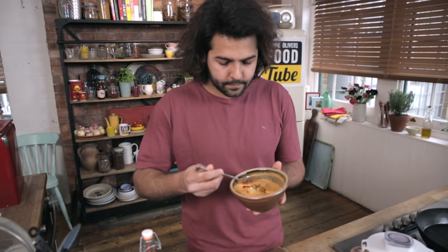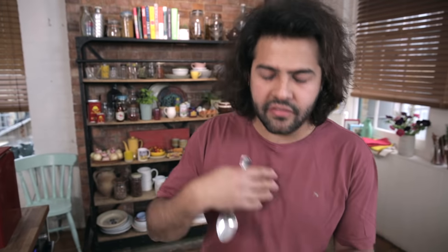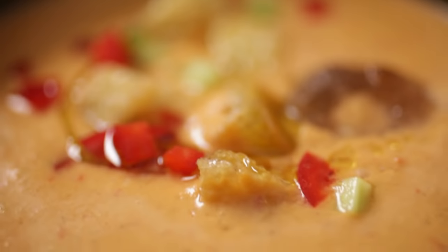Let's give this a taste. I don't know why I'm amazed again, but sometimes the most simple things and the quickest things can have so many layers of flavours. You can see all the fragrance of the cumin, the pepper, that sweetness of the oil, the acidity, and all the different vegetables that you can actually taste. You can taste the garlic, you can taste the tomato.